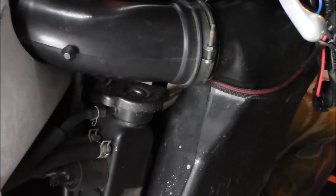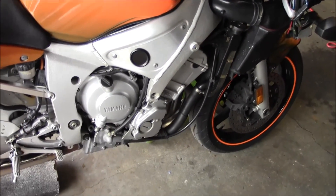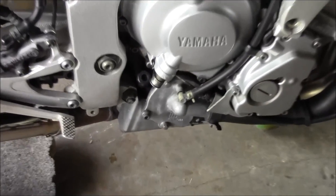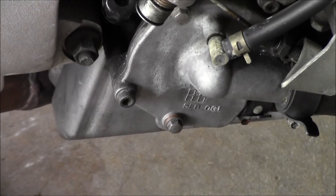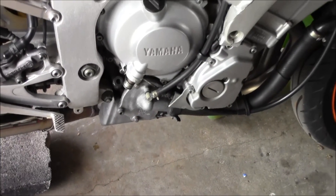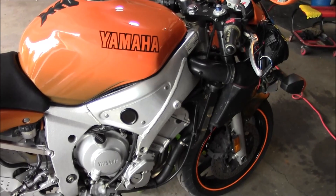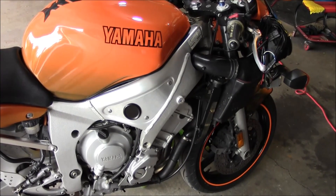Got it all finished up. The other thing you want to do is keep an eye on that drain to make sure it's not leaking — keep an eye on that in the future. Also keep an eye on that overflow bottle and top it off if you have to.